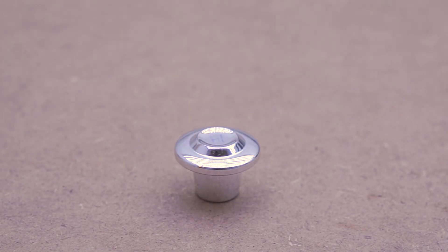Hello everyone! How's it going? Today I'm going to be making one of these plastic knobs in aluminium. So I hope you stick around.